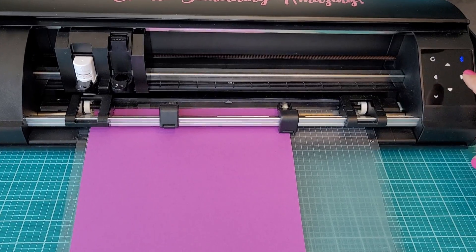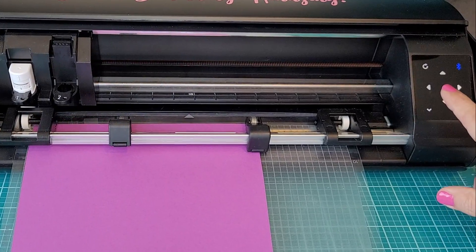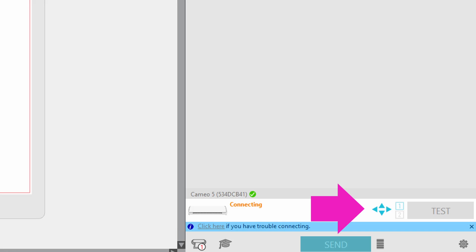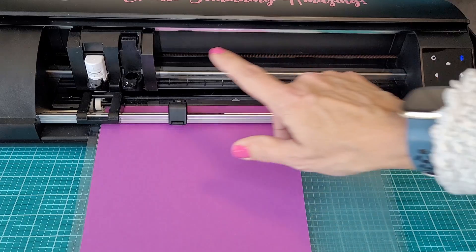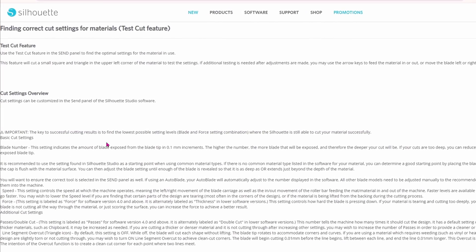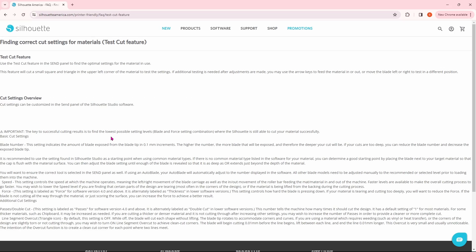This feature cuts a small square and a triangle in the upper left hand corner of the material to test your settings. If you need to do more than one test cut, you're going to have to adjust the blade carriage using the arrows either on the display on your machine or in the software. Either one works. I prefer to use the arrows on the machine itself because it's easier to see where the blade is at.